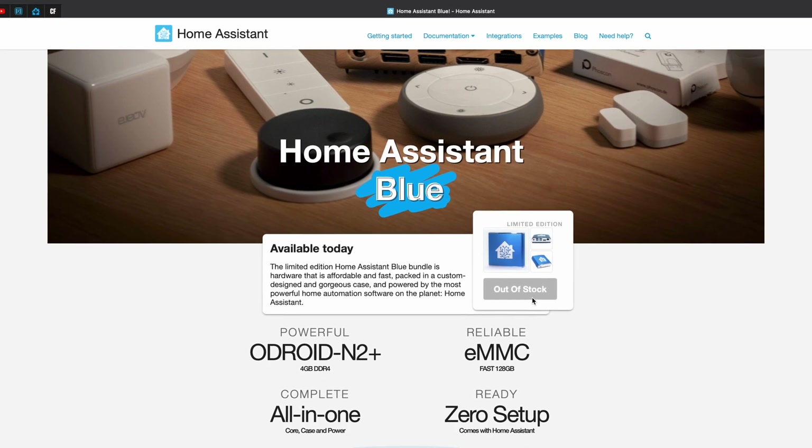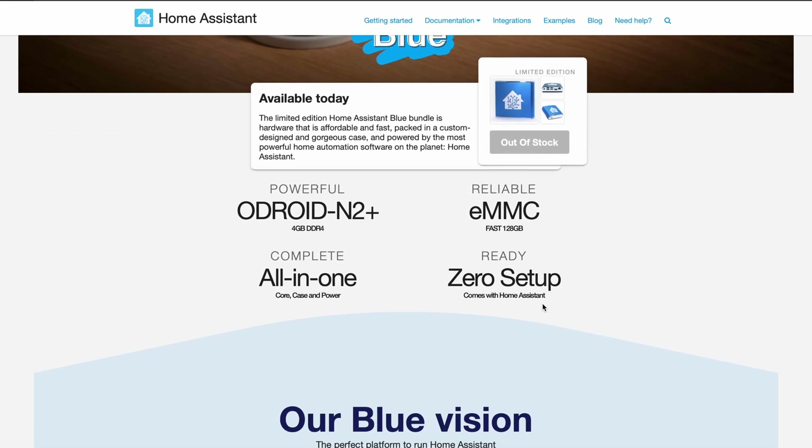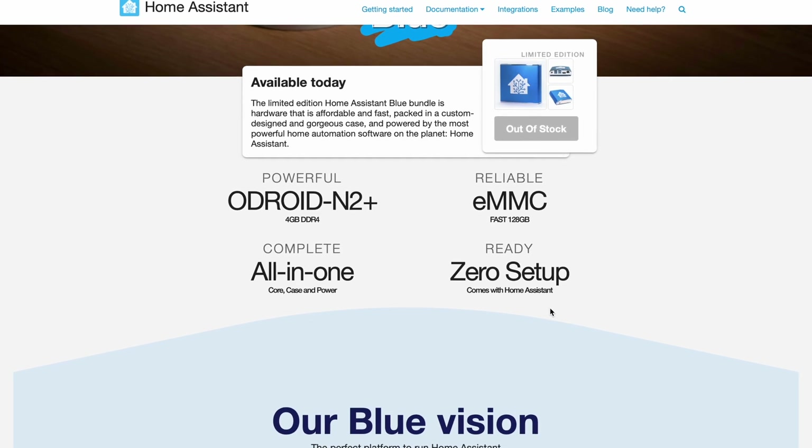Home Assistant Yellow is not the first attempt of the Nabu Casa team — that's the team behind Home Assistant — to make a hardware smart home hub. Their first one was the Home Assistant Blue, which was more likely a rebranding of an Odroid device with a nice blue Home Assistant logo on the case.